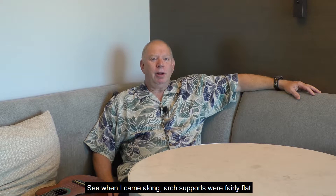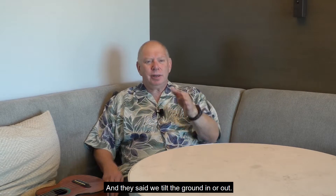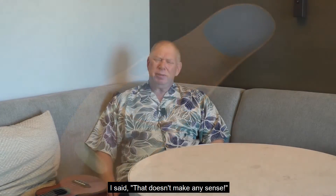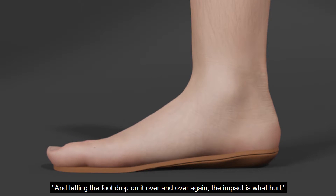When I came along, arch supports were fairly flat. And I said, how could that support anything? It's flat. And they said, we tilt the ground in or out. I said, that doesn't make any sense. Why don't you raise the arch? And they said, it hurts. I said, because you're raising it halfway and letting the foot drop on it over and over again. The impact is what hurt.